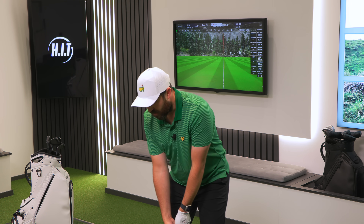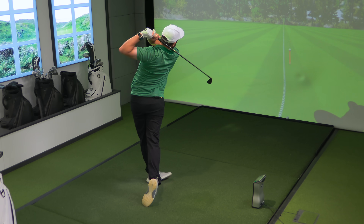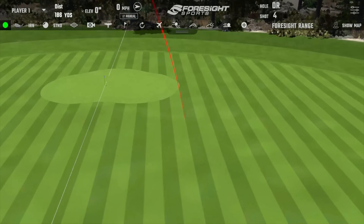I think it's a solid set. I'm just a little bit questioning the price tag. Let me hit one more before we look at the numbers. I didn't quite hit it as good that time — ruined that nice feeling I had.